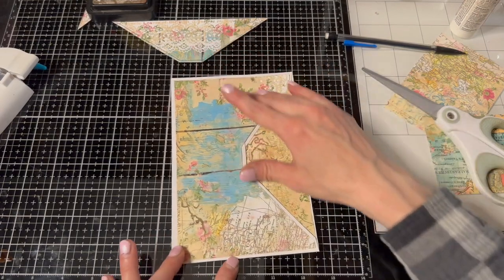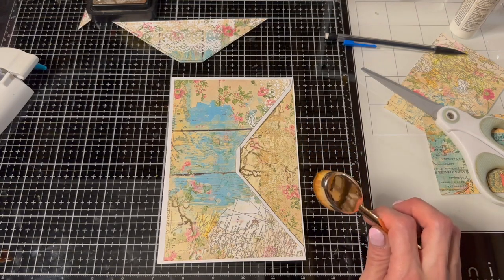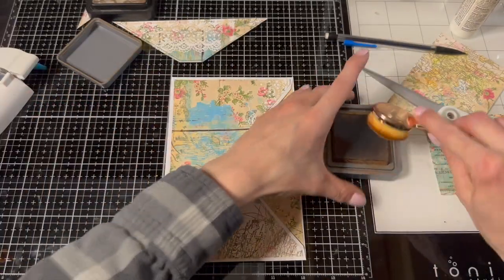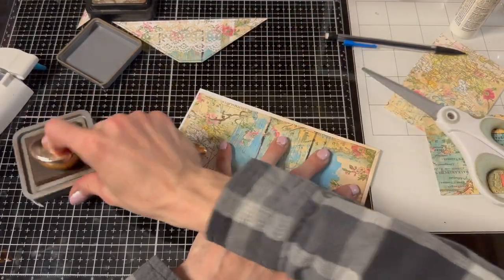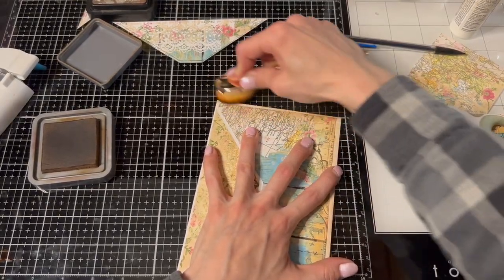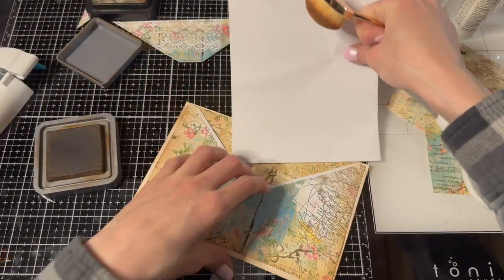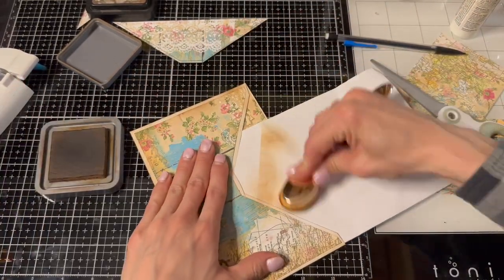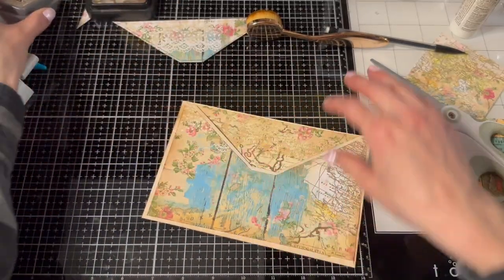When we decorate it we have to think about how it sits on the page. Let's ink it - grab my brush and my Vintage Photo oxide. That's what we're going to use today. I'm just going to ink the edges like this. Oh look at that, lovely! I'll get the top and then the inside too - I'm going to put a piece of scrap paper in there. Okay, now we're all inked up beautifully.